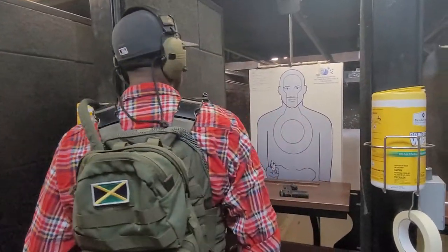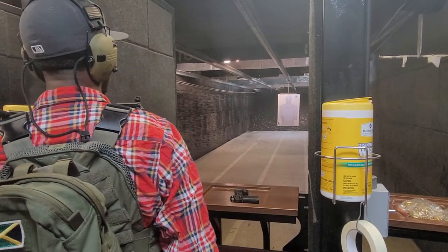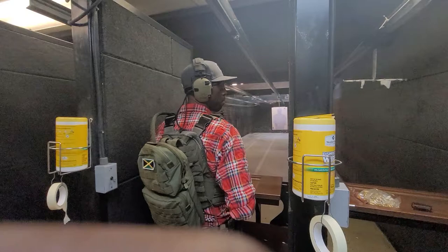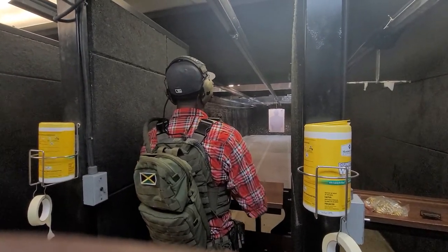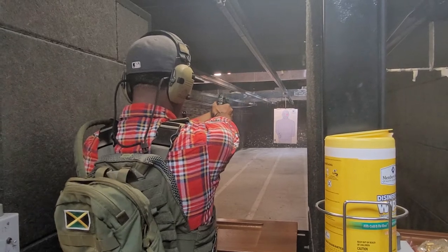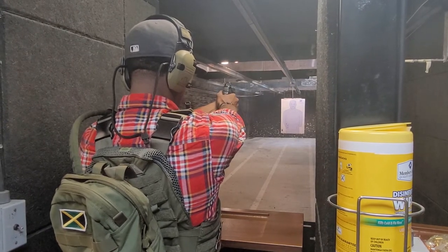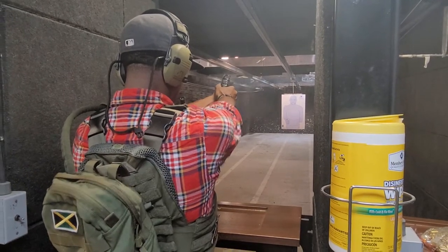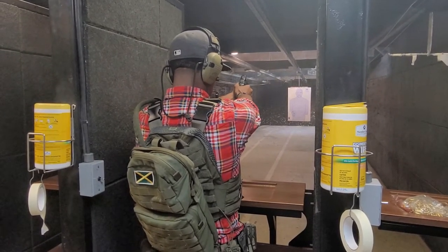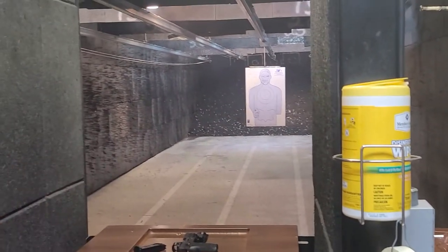Alright, we're going to set this at 25 yards. Ready? I'm ready. We'll see how that came out.